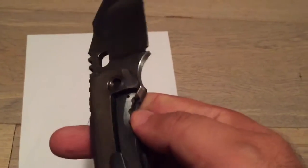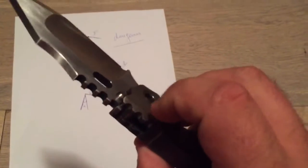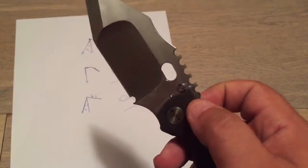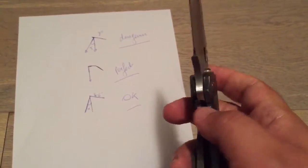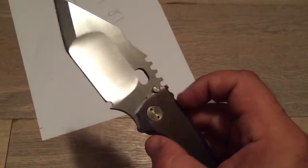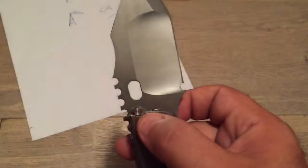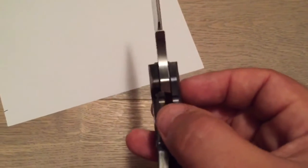Why use an external stop pin rather than an internal one? If you use an internal stop pin, that creates a hole and you screw it in — whenever you put a screw, you create a weak point. This will budge in time and create side-to-side movement; the internal stop pin will eventually fail. With the external stop pin, it will also budge and create some movement — the blade will go further into those recesses. But when that happens, the simple fact is that the lock will engage more, preventing any kind of failure in time.